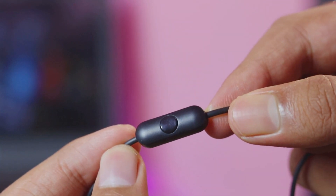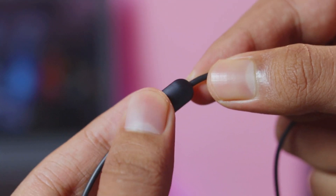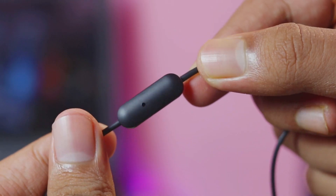You will get a controller here where you will get a switch to pick up calls or pause and play music. On the other side you will get a mic, so let's test it. Mic testing: 1, 2, 3. So this is the mic sound of this earphone — you can listen to it. This earphone review is very quick.